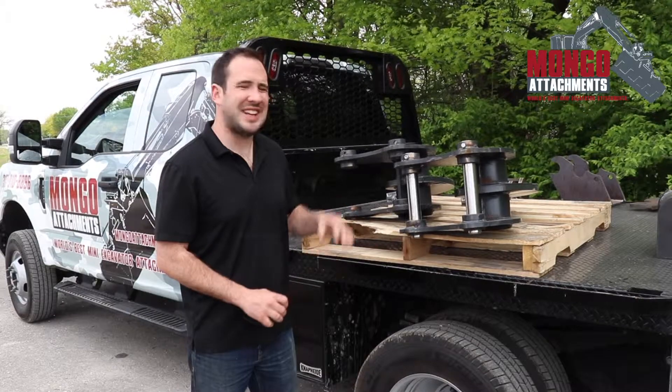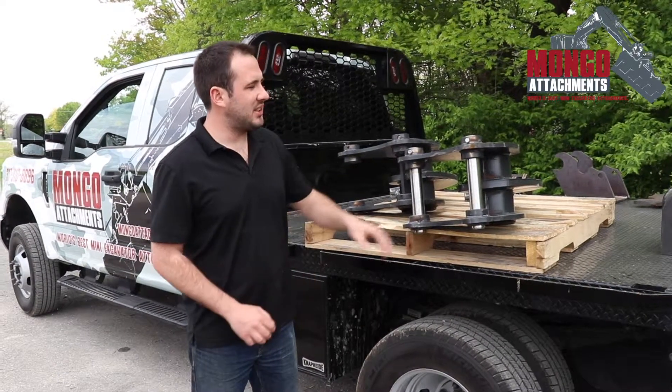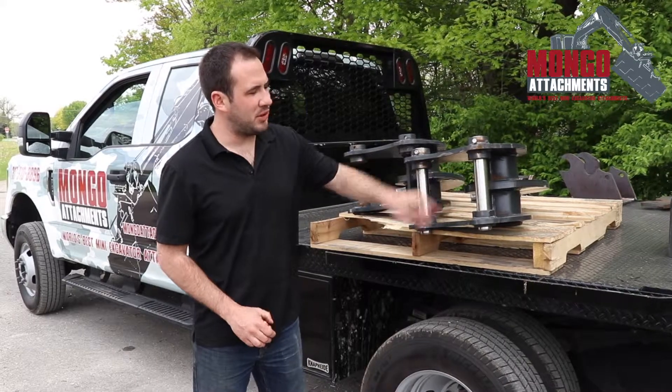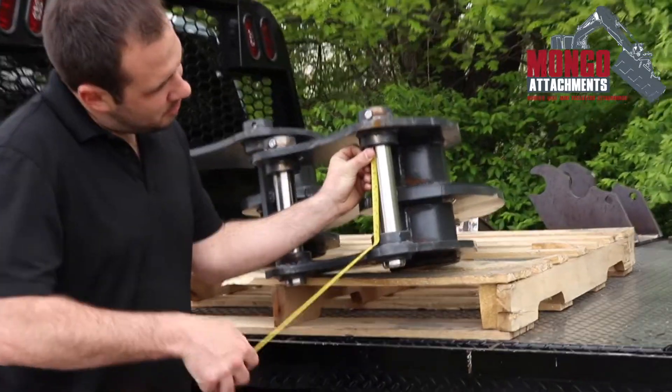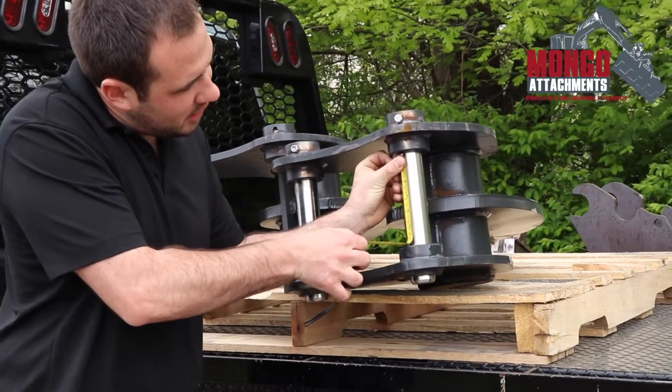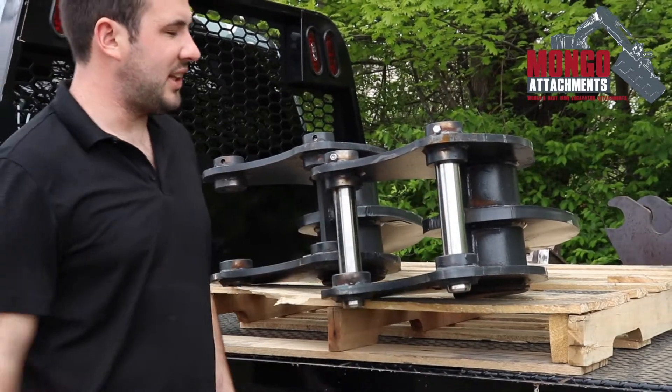The next measurement you're going to do is in between the ears — meaning the spacing right here in between the bosses. You're going to take the tape measure right in there. We are right at six and a half inches, so go ahead and jot that down.